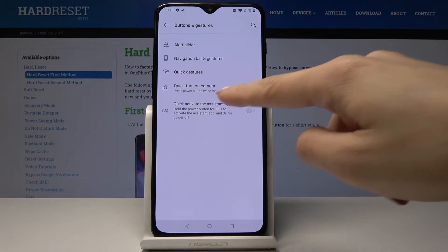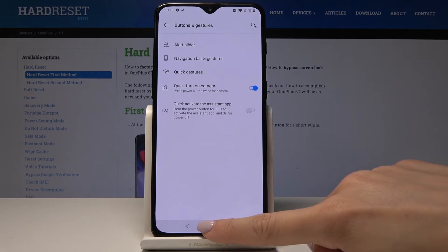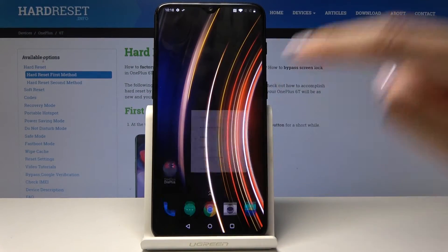Here you've got Quick Gestures. You can activate quick camera — to launch the camera quickly, you just have to press the power button twice. Let me show you — and now you're in the camera. You can obviously deactivate it if you don't want it.